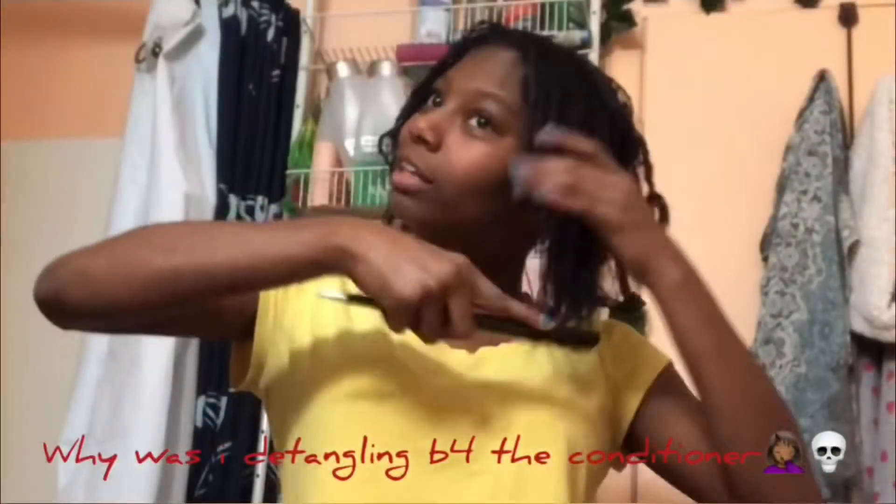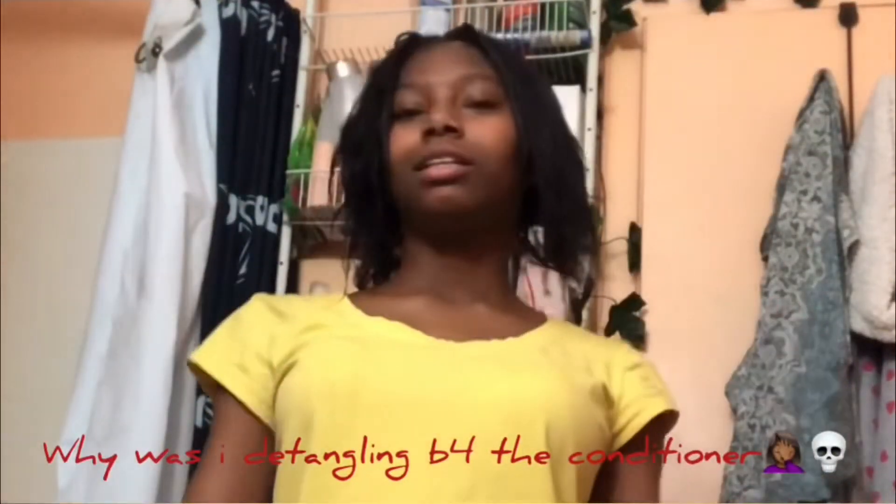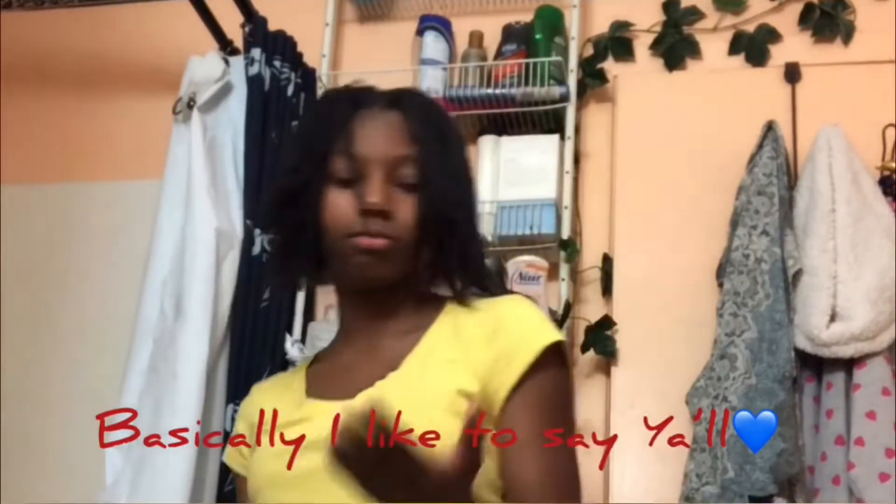The conditioner is my last step. It's called Dark and Lovely Damage Slayer, the Strengthener Conditioner. I'm not going to blow dry — y'all will see when we get there. Anyways, I'm just putting a good amount of conditioner in my hair — a good amount because my hair needs it.